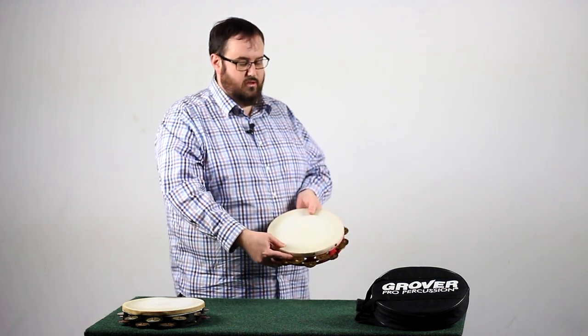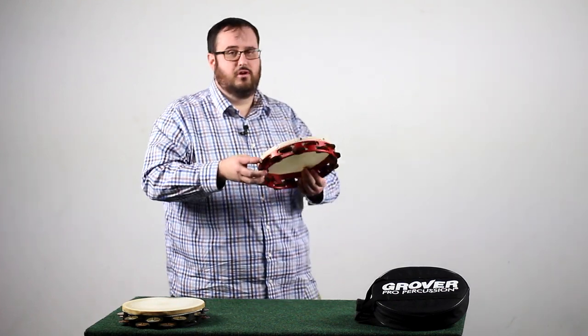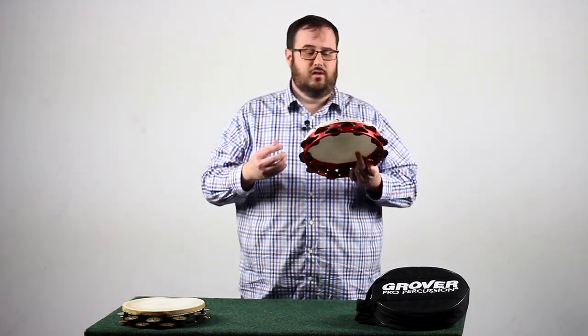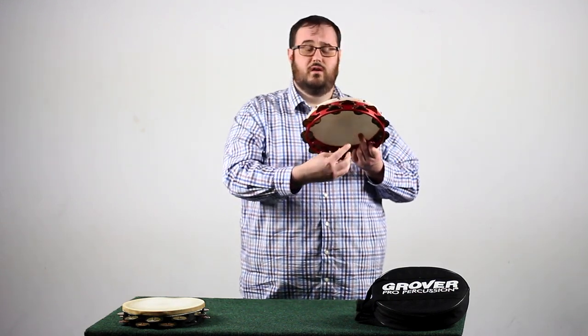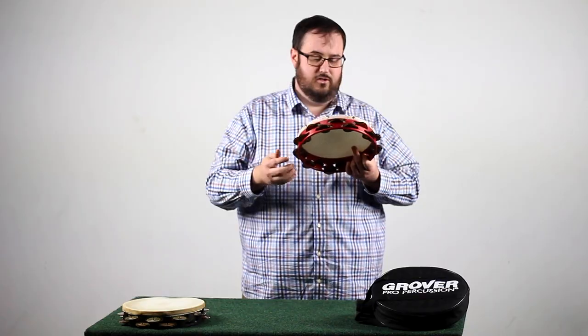We're going to place our thumb on the top, basically splitting the tambourine into two hemispheres, and we're going to grip the bottom like so. For more articulation, I put my middle finger on the actual tambourine head. Some players will put gaff tape in a square, or they'll take moleskin, but for me I just take my middle finger and put it gently onto the head.